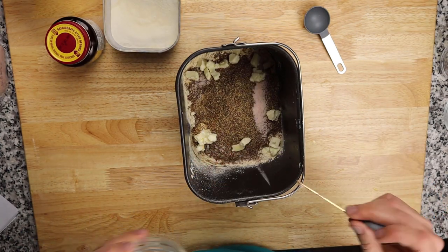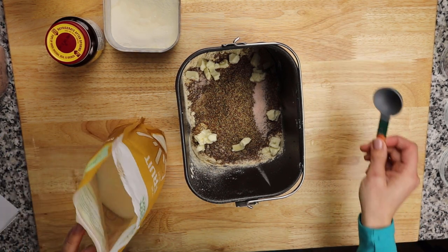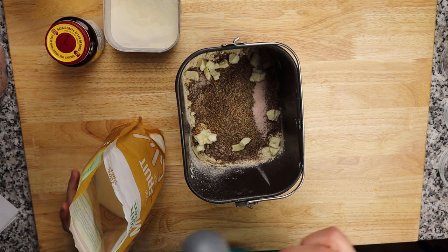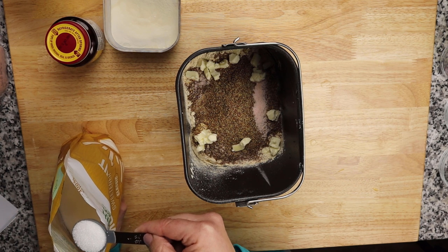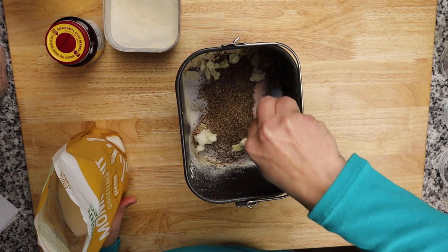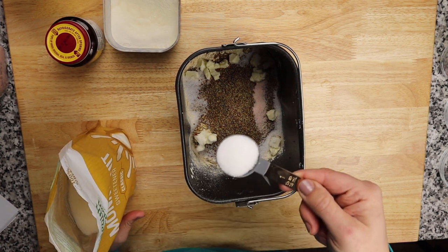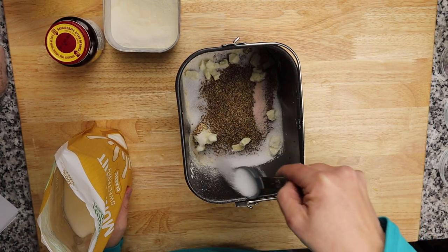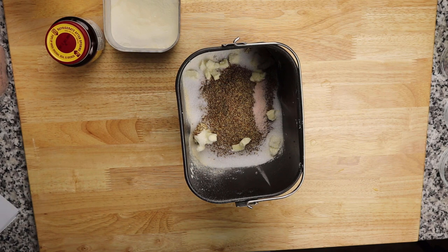I use monk fruit as my sweetener, but you can use whatever you like — I've also done this with a powdered stevia blend. Don't forget this step; two batches ago I forgot to put the sweetener in and my family noticed immediately. I usually put two to three tablespoons in, up to five if you like it a little sweeter. This also goes around the edges.